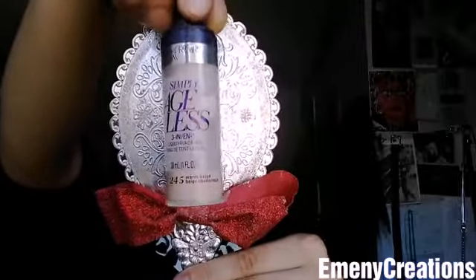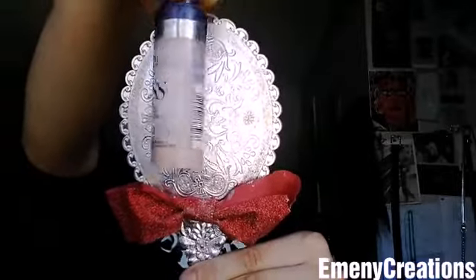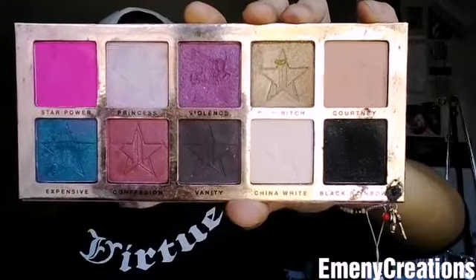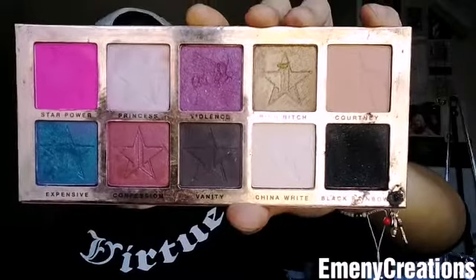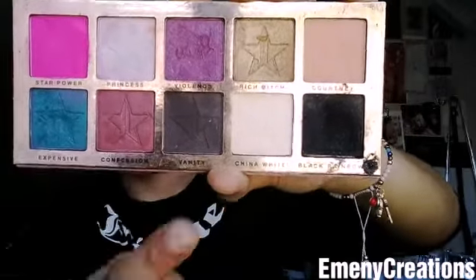I know I'm running out, but this is the Cover Girl plus Olay flawless foundation in shade 245. I'm gonna grab some foundation and prime my under eye, my eyelids, and just all around this area.